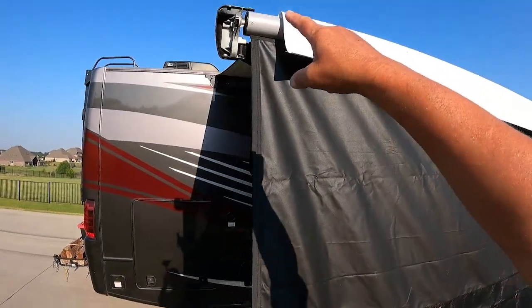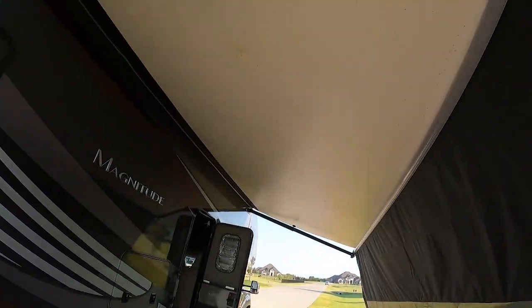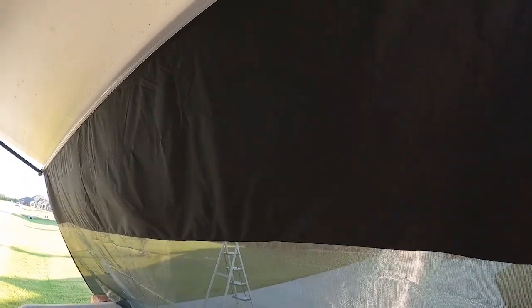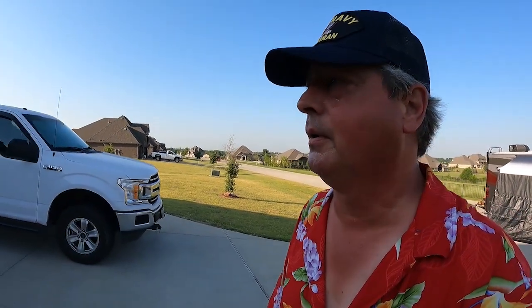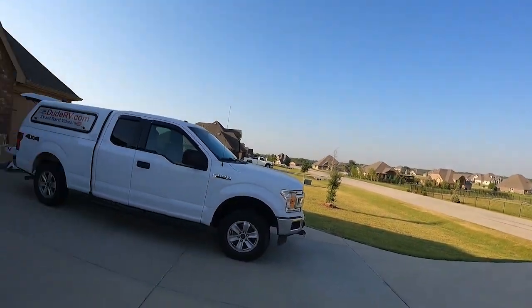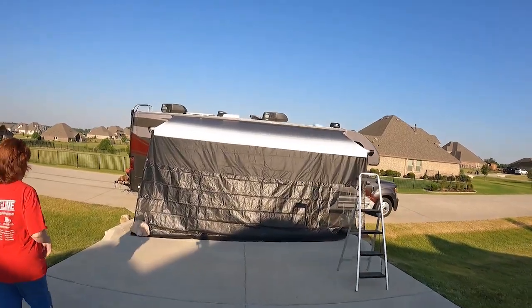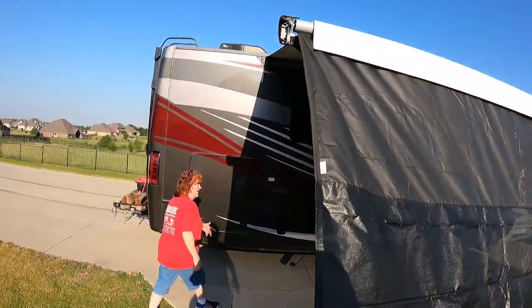I did have to snap off the end cover — there are just three tabs that hold that on. I really like that we've got the extra shade there. That's awesome. Let me get Yappy out here to get her opinion on it. That's cool — it can be anchored out. Yeah, I like that. So we don't have to worry about the awning getting blown off. I like that shade.